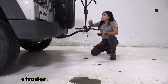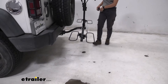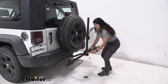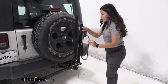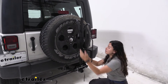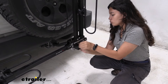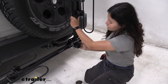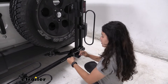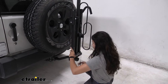This bike rack does not tilt away, but it does fold up. To do so you take out the pin and fold it up — you can see how the wheel hoops come up. You may need to find the best fit with your mast, then use that pin to hold it into place. You can do the same for the other side: pull that pin out, bring it up, and secure it.